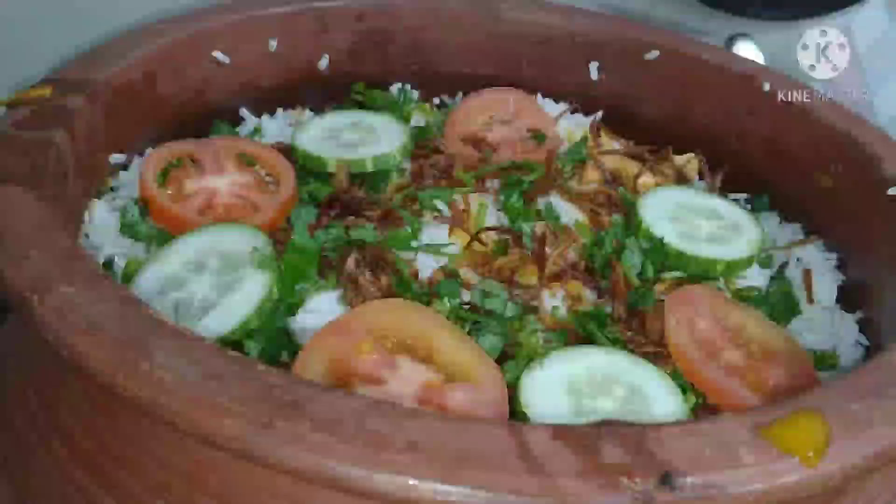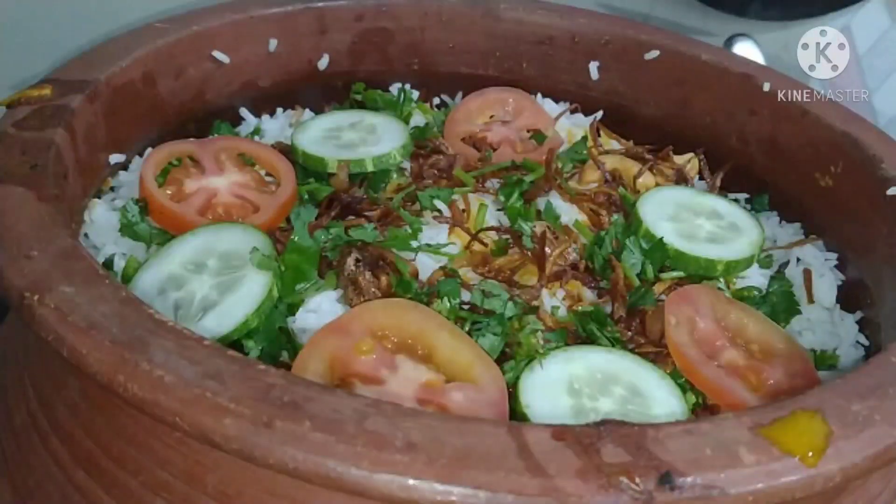Hello friends, welcome back to our channel. I am going to show you a very special recipe for the first time.